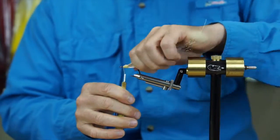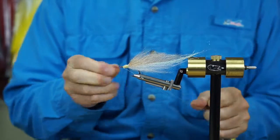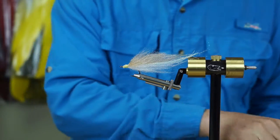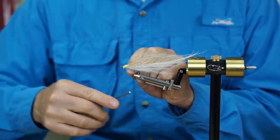We're about done with our brown. We'll finish off with our tying thread and put that away. Then we'll put on a firm monofilament thread with a little jam knot.